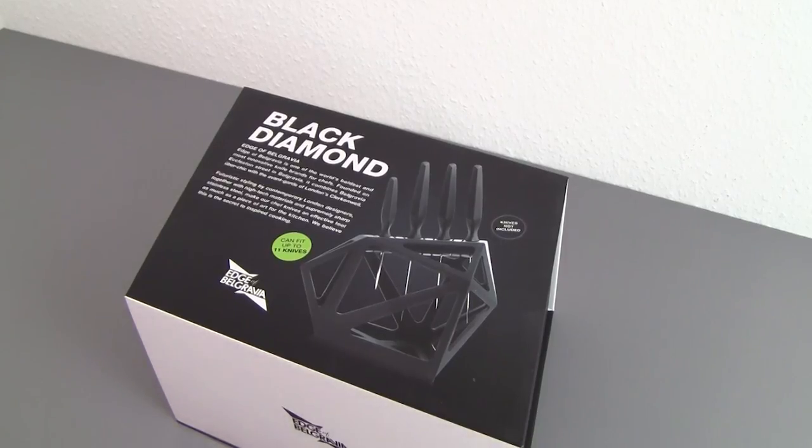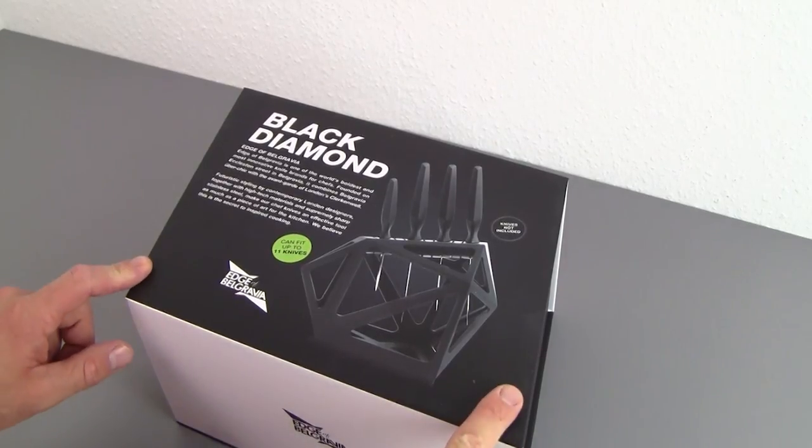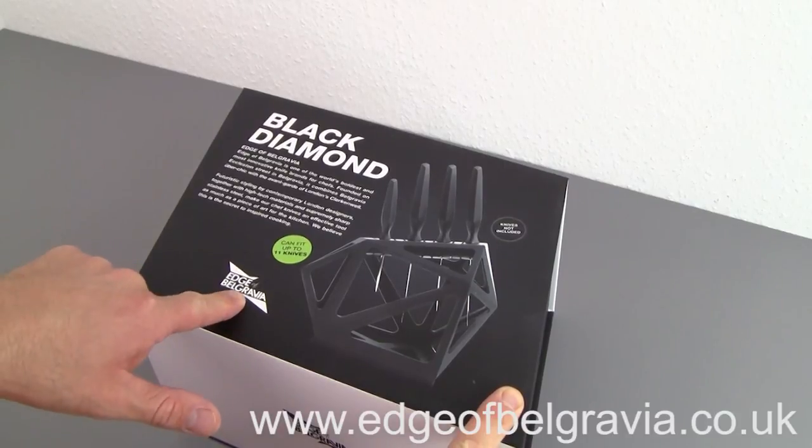What's up guys, Petey here from Reviews on Anything, and in this video we're looking at the Black Diamond Knife Block from a company called Edge of Belgravia.